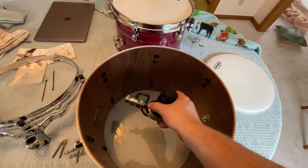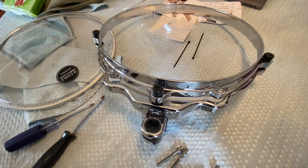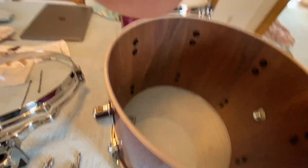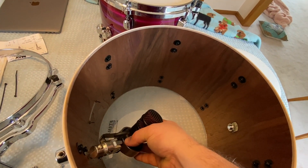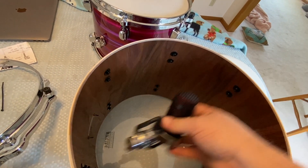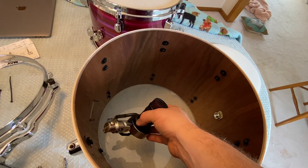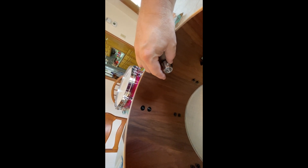Another thing to keep in mind is where the drum is going to be hanging from. I have suspension mounts so I can choose wherever, but if yours is mounted to the shell, you can't choose that — so you need to pay attention. When you put the mic in at a 45-degree angle, you want to make sure you're hitting up in the right area of the drum. Just pay attention to that as well as where you choose to put the mic versus where the tom mount is.